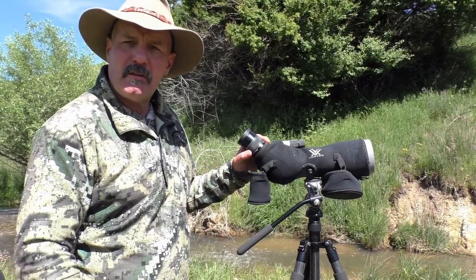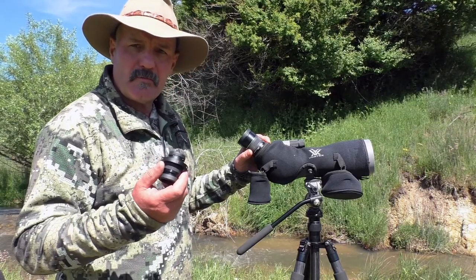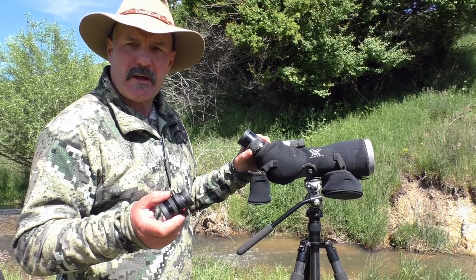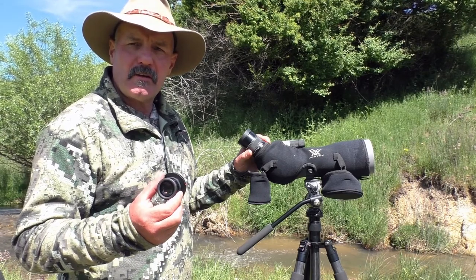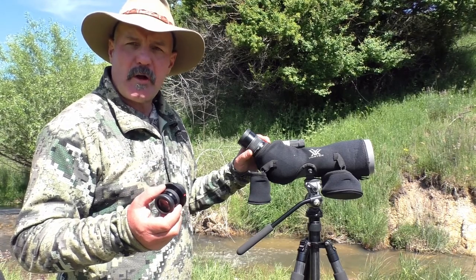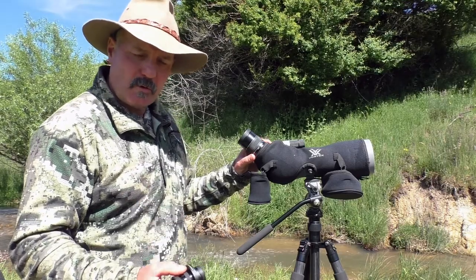In the end I realized I was actually using it on 30 power more than anything — that was the best setting. So I did a little bit of homework and found that Vortex makes a 30x fixed wide angle eyepiece. The only issue is these aren't made plain; you either buy them with a mil-rad or an MOA reticle. Anyway, I managed to track one down, so I'm just going to swap this over.